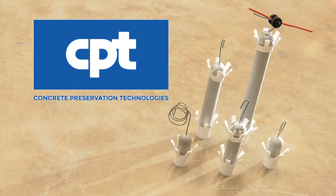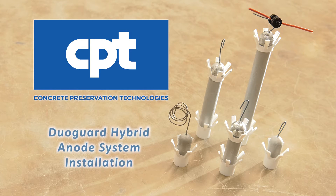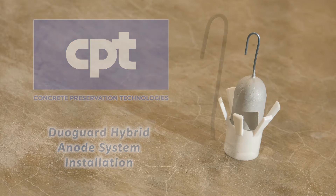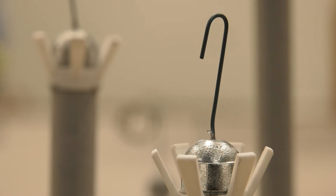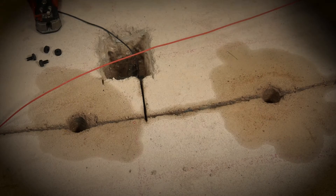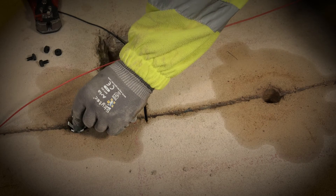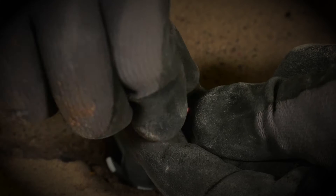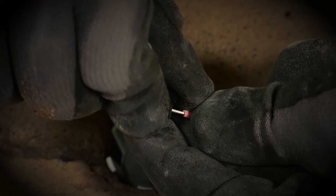This video shows a typical DuoGuard hybrid anode system installation sequence. DuoGuard is the world's first hybrid anode system, combining the initial power of impressed current cathodic protection with galvanic technology to provide powerful, maintenance-free, long-term protection.